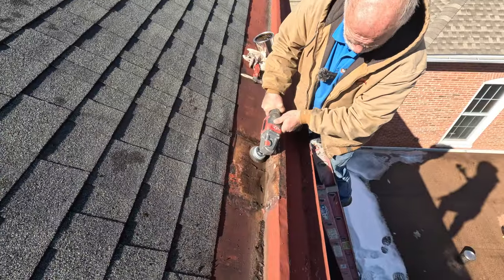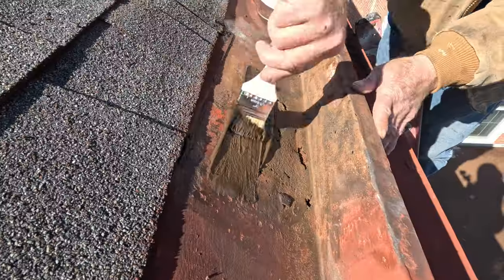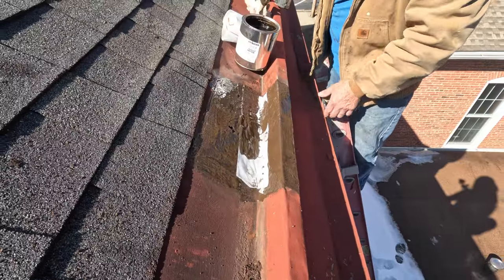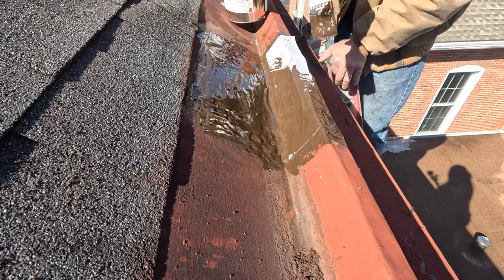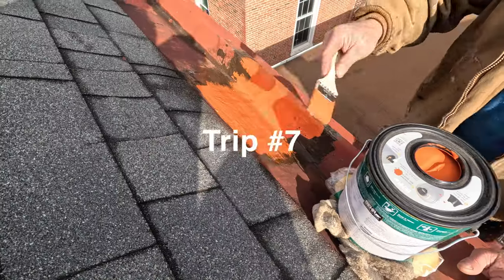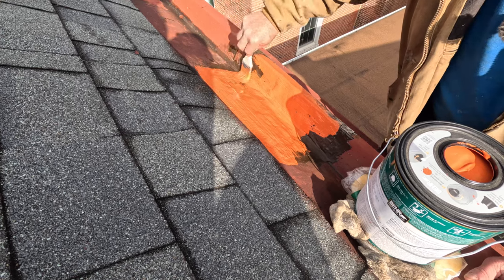We cleaned it up and finally sealed it with Turbo Poly Seal — paint on the coat, put fleece over the coating, then add another coating over the fleece. We got it nice and also painted that patch. I sealed this patch yesterday and look, it rained last night. And finally, the leak stopped.